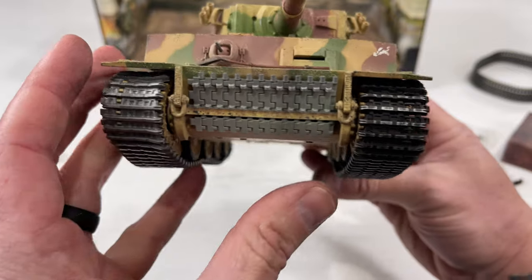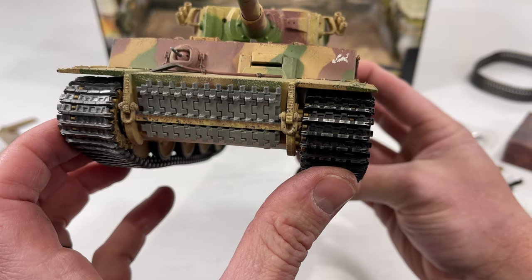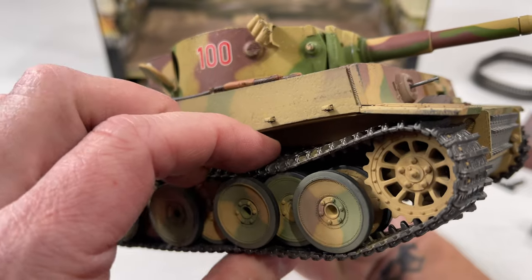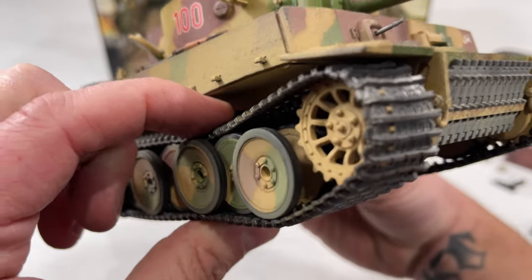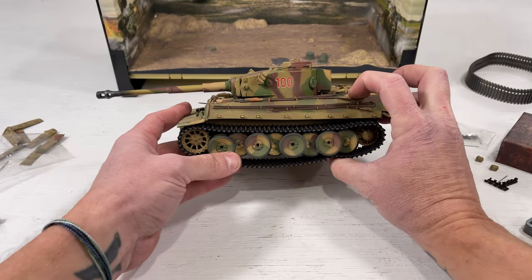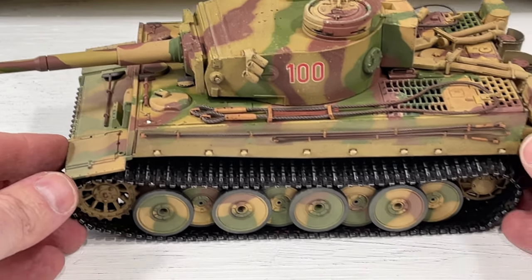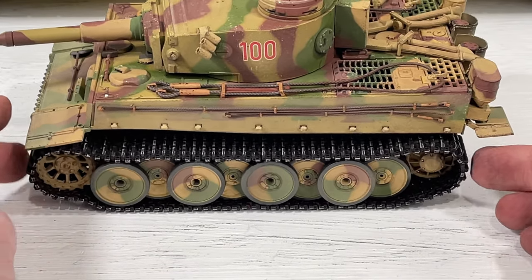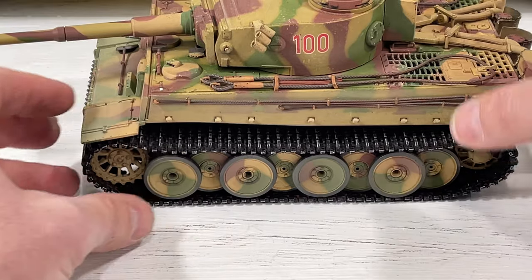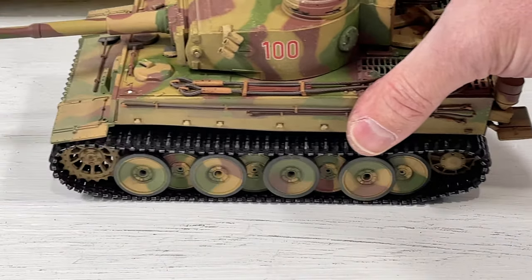Here it is with the metal track installed — I left the original track on the right side so you can compare. The metal track looks much better. Even without the metal track, adding those little sag bars makes a big difference. The extra track piece I added helped with sagging but the fit is a little loose in the back, so I may remove it. The tank still rolls pretty well with the metal track on.